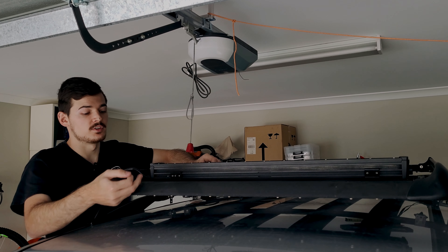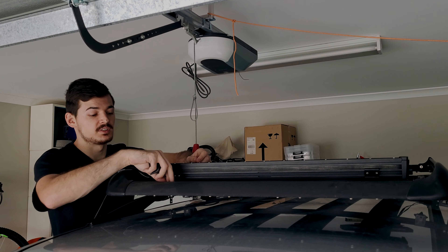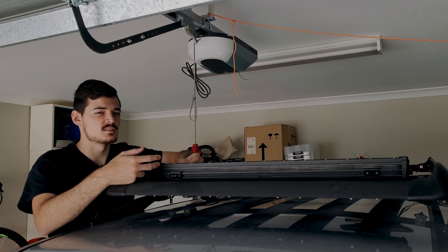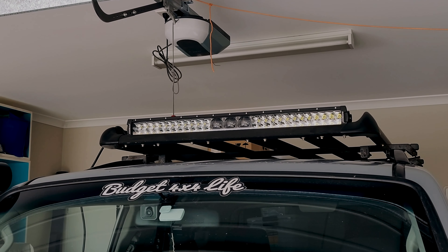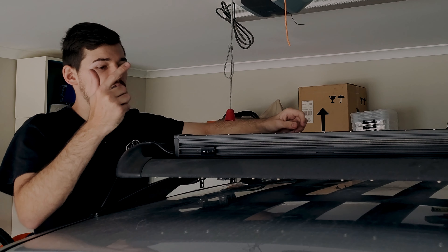is just bolt it straight through from underneath the rail with some rubbers that are supplied in the kit, just to make sure it doesn't vibrate on the rail. It's going to sit nice and low — with the spacers it sits a bit high, whereas without them it'll be nice and flush and look very neat, tying in with the roof rack.